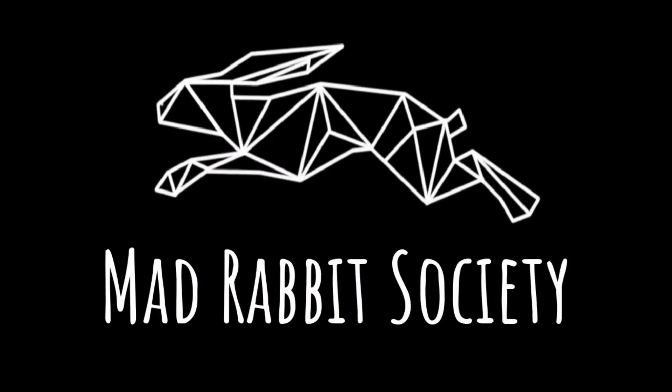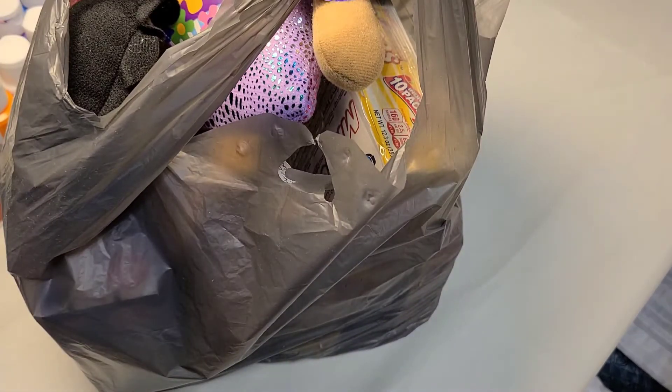You will take my side part out of my cold, dead hands. Welcome back to another Saturday. Today we're talking about stuff I purchased at the Dollar Tree.